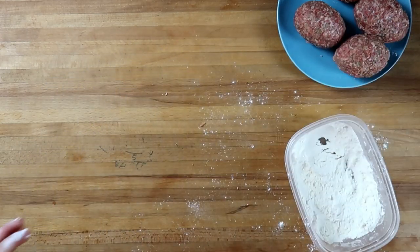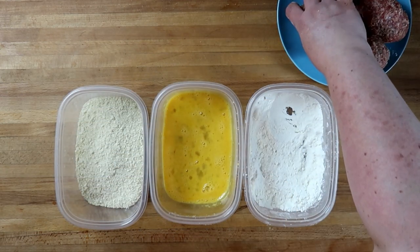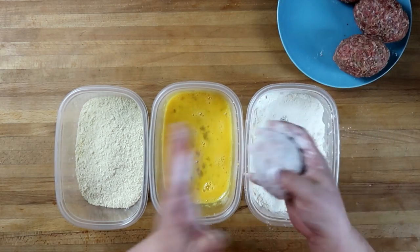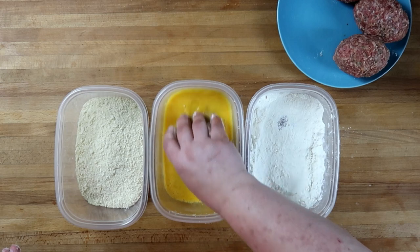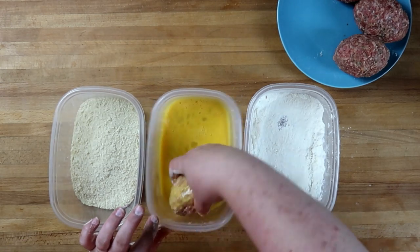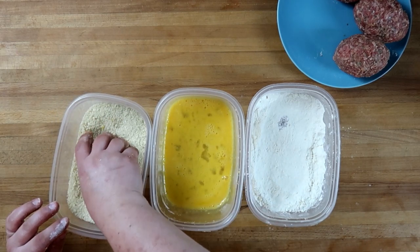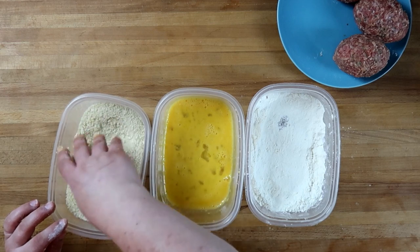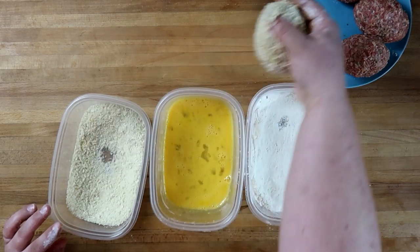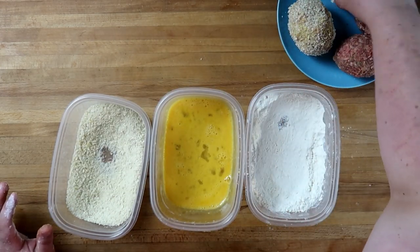All right, let's clean up and continue on. We're going to do a three-step dip — we're going to go from the flour into the beaten egg. This is two eggs beaten. Get fully coated there, and then into the panko. Back onto the plate to wait. Next egg.